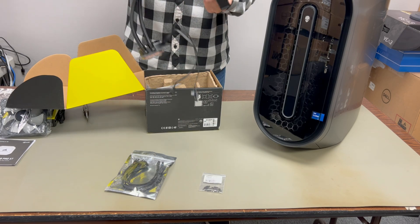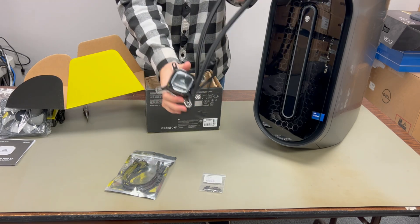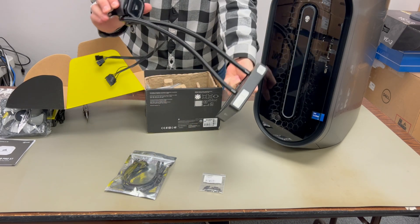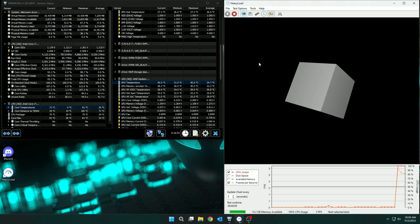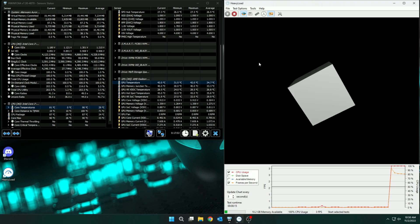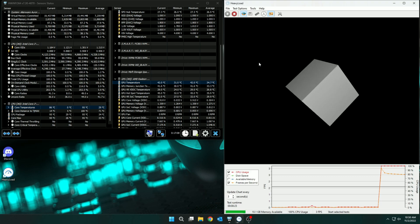Before we get into it, I want to show you some thermal benchmarks from the computer before I installed the new AIO cooler. For this test I'm going to start using just the CPU stress test, because I didn't think you could handle the extra heat from the GPU as well — and I was right. Also, something to note: during this test the computer got super loud, like a jet engine, trying to overcompensate for the CPU temperature.